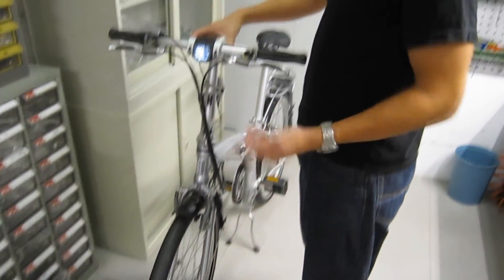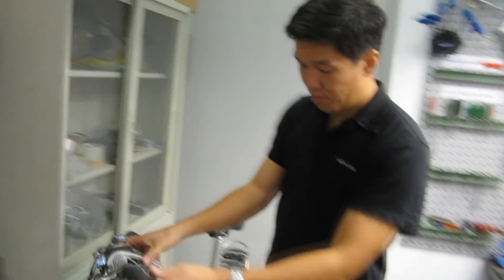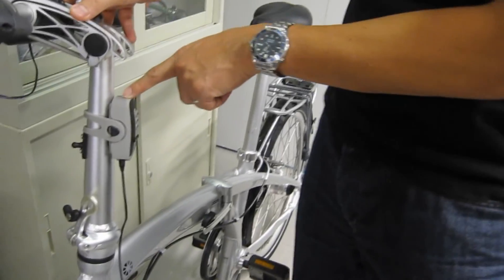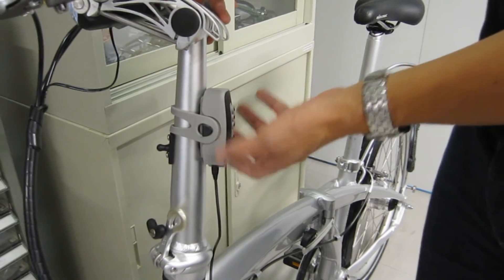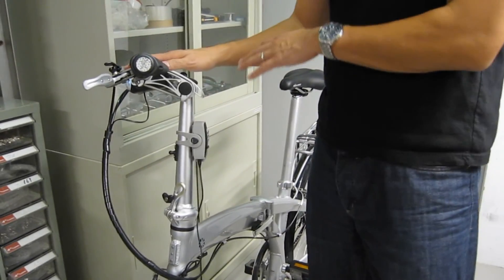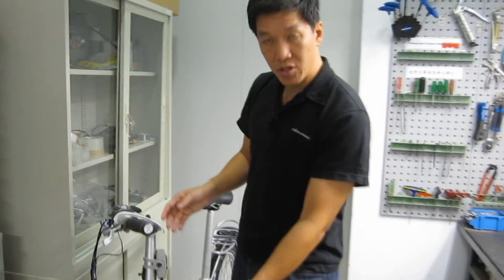The other thing that it can charge is a Biologic Recharge Power Pack. This is a USB battery that we've created, and it stores all that energy. So in case you don't need your light, you don't want to waste all that energy.